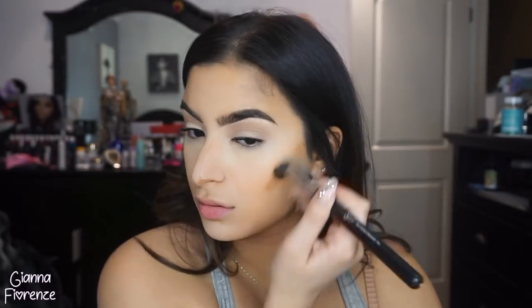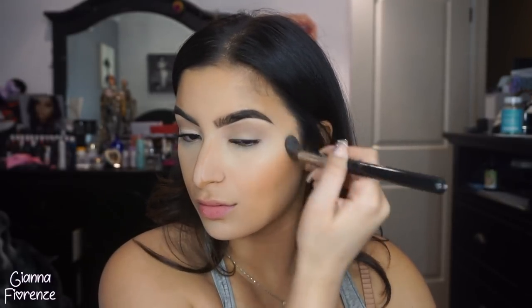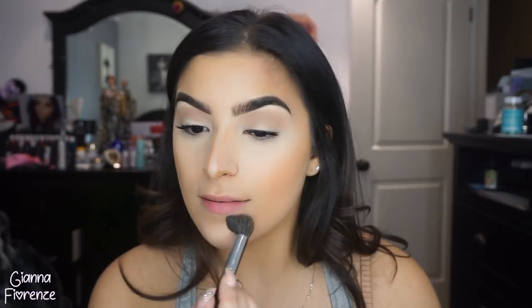To blend it all out I'm using a Sigma F64 brush - this blends super softly. I used to use another brush but I need to clean it, but this does the same job. Just using circular motions, keeping it light on the face so I don't take off too much product, keeping that moon shape going towards the nose. Slightly blending on the forehead, and then I just use my fingers to blend out the nose because that's the easiest way.